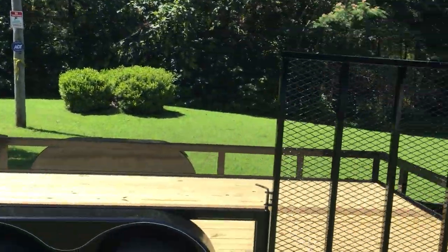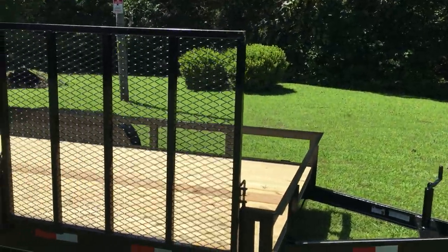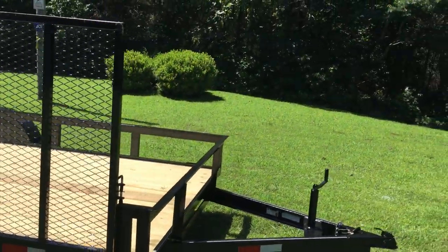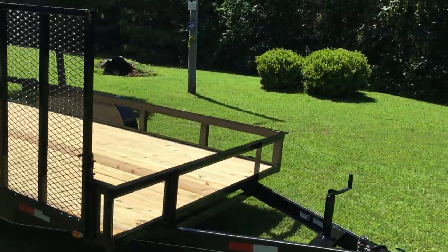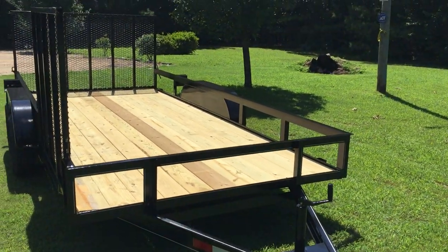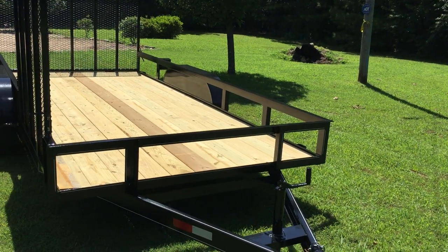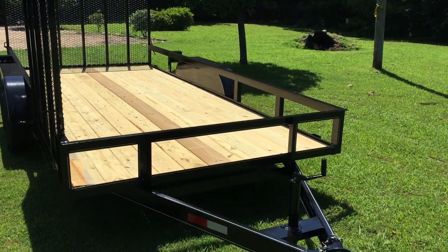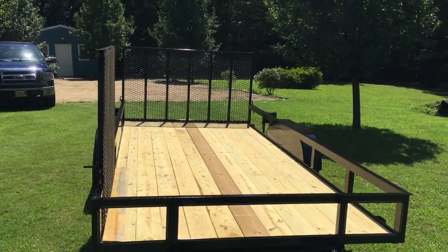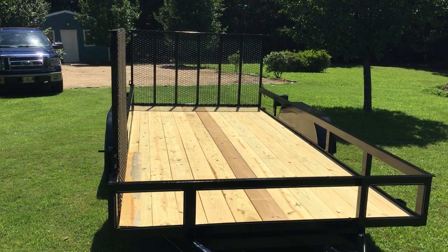When I first started looking for a trailer like this, they were hard to find. A lot of people in this area only have small basic trailers, so to get a trailer this size you pretty much have to travel out of state or go far out of town. So I got online and started looking around.